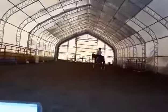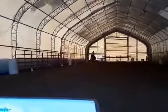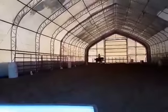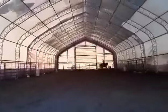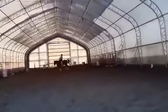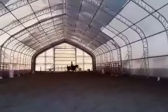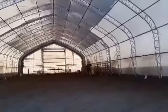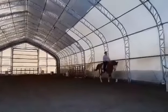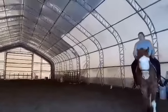At F, working canter right lead. At V, 15-meter circle to the right. V to H, lengthening in stride. Between H and C, develop working canter. At M, working trot.